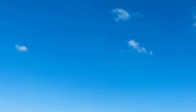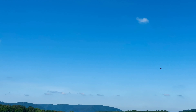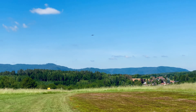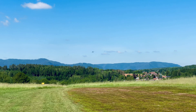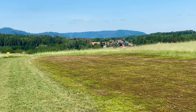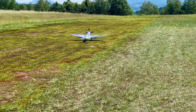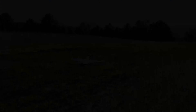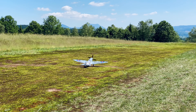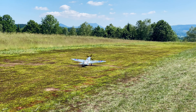Let's go for a landing with only one notch of flaps. Just one notch of flaps. My landing was not perfect — I can do it better. We'll go again for a nicer landing.